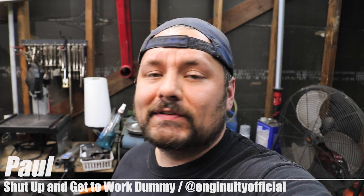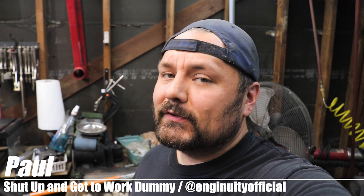What's up and welcome to Enginuity! Today is a very big day because today we start working on our custom DIY chassis mounted wing for Project Becky. And by me talking, we're already behind schedule, so let's get the coffee pot on and get to work!